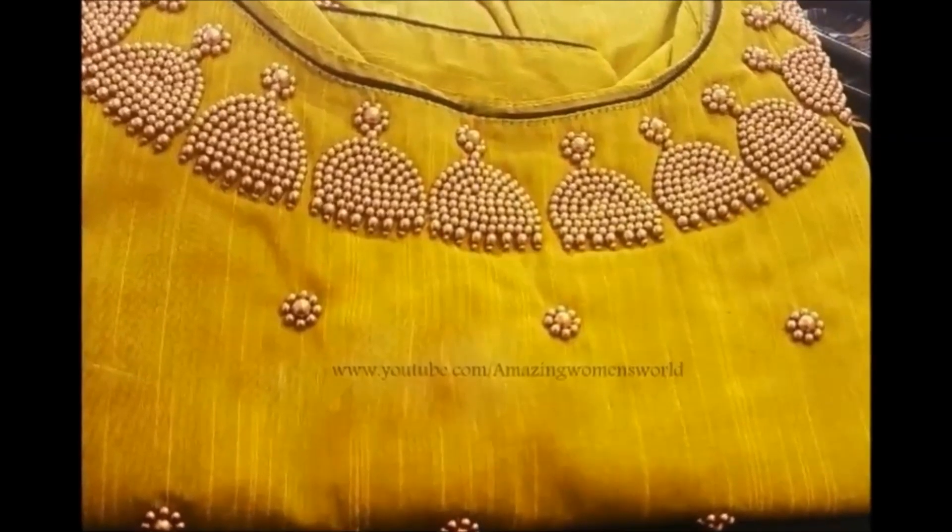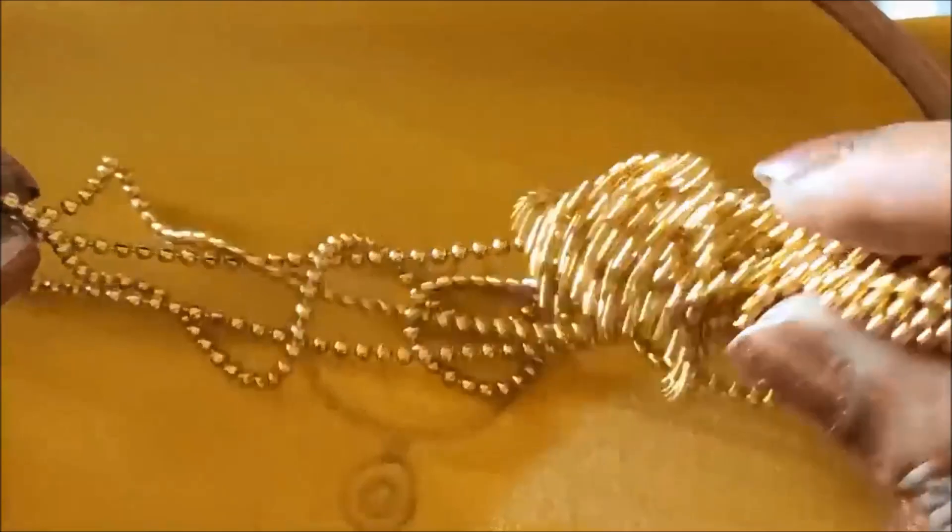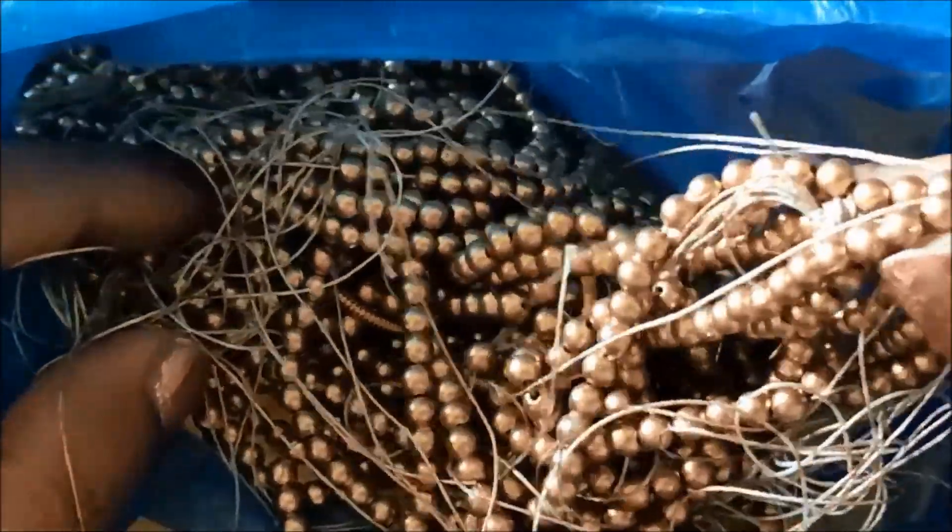In this video, I will show you how to do the gym design. I will show you how to do the stitching needles. I will use the chain ball as well as golden beads.